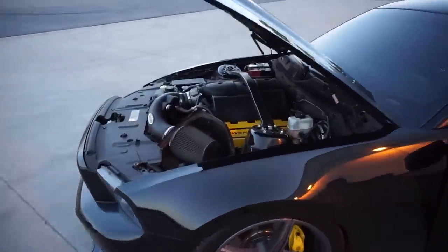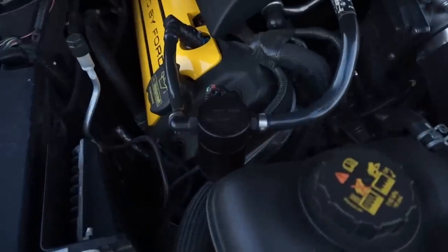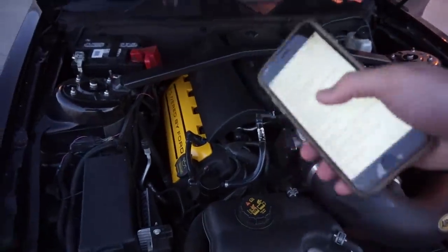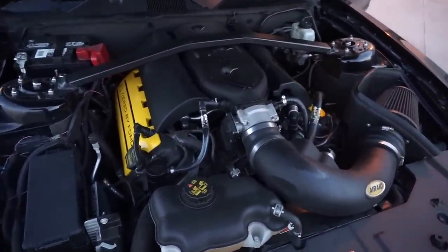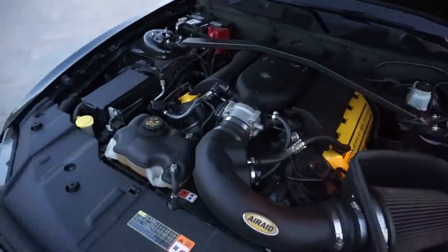Right here I have a JLT oil catch can, which was only $140. It catches a lot of the blow-by when you're at high RPMs. It's just good to protect your engine — pretty cheap security for your engine at $140.